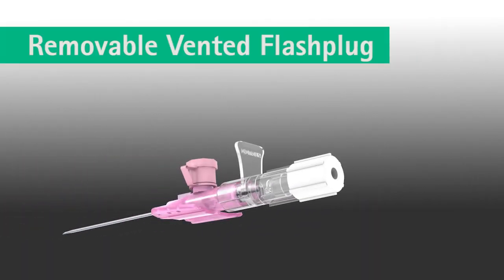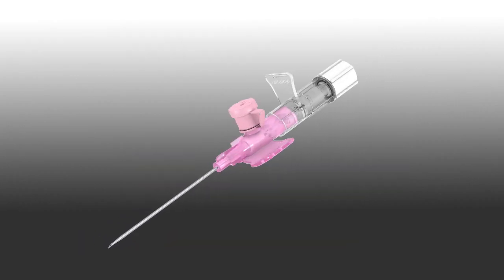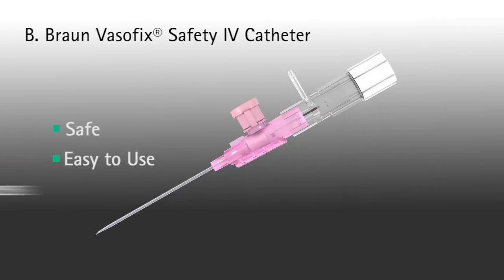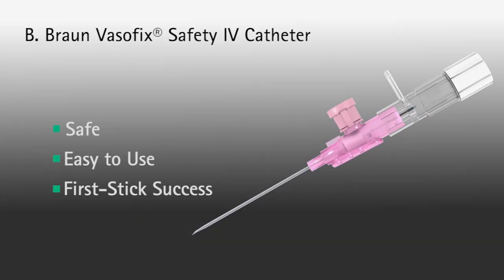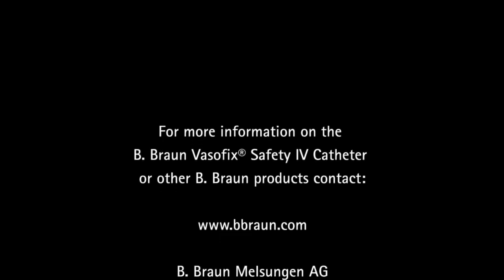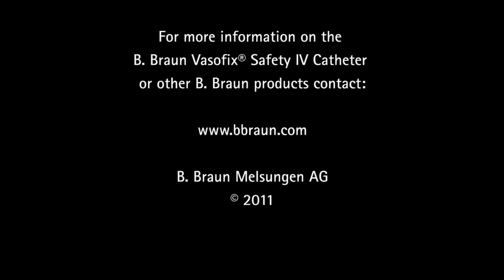The removable vented flash plug provides additional versatility to the Varsafix safety IV catheter. The flash plug can be replaced with a syringe or blood collection access device prior to insertion. A B. Brown Varsafix safety IV catheter — safe and easy to use, resulting in first stick success.